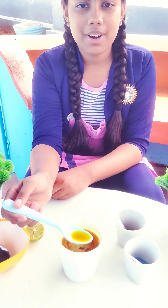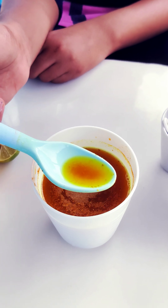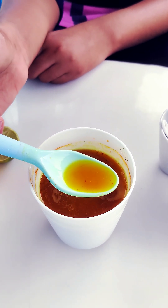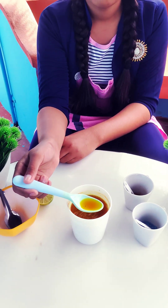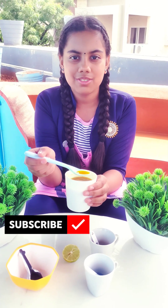Now we turn from red color to yellow color. If you like this experiment, like, share and subscribe. Thank you.